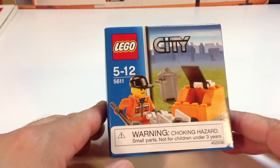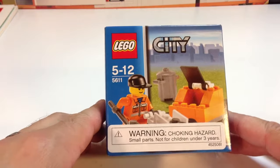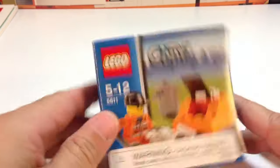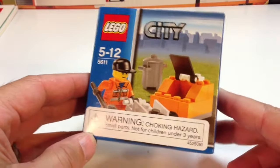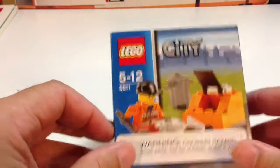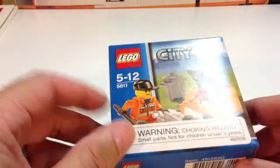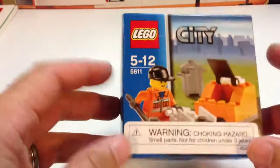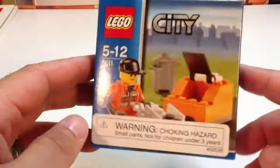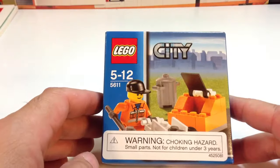This is the Choking Hazard label that you get on boxes sometimes, especially the smaller boxes from LEGO Shop at Home, LEGO.com. I've never seen them on sets at the store, but I have seen them when I buy from LEGO Shop at Home. So all the ones I got of this set 5611 Public Works said Warning Choking Hazard.